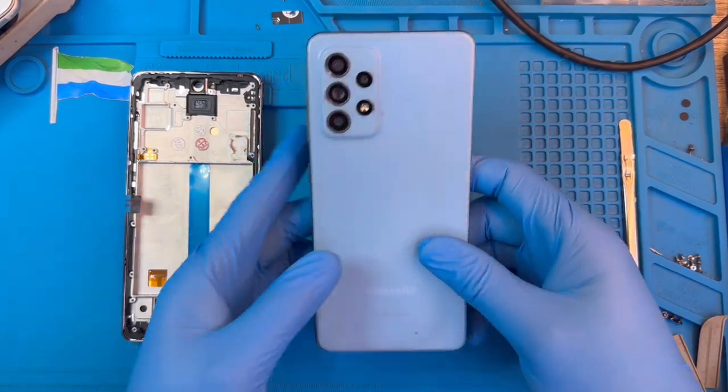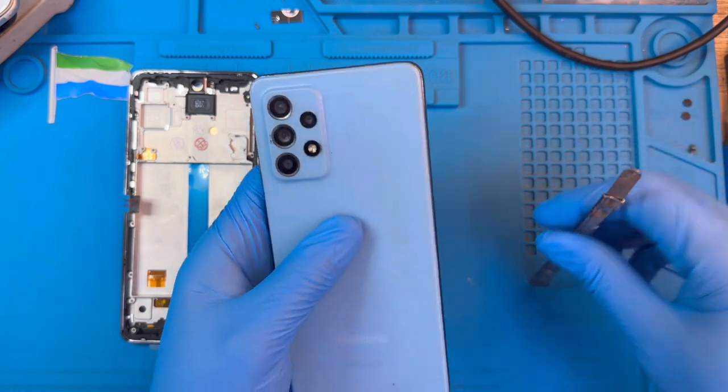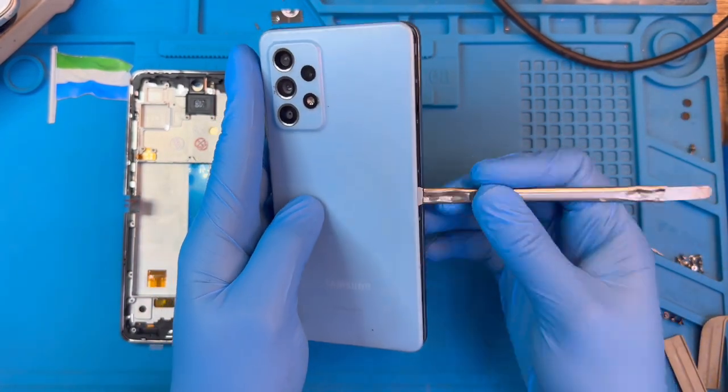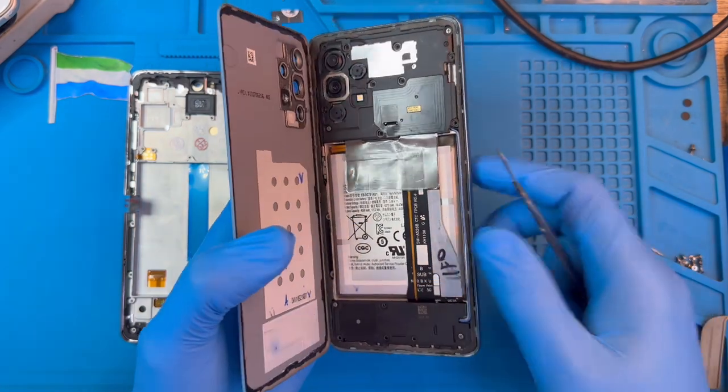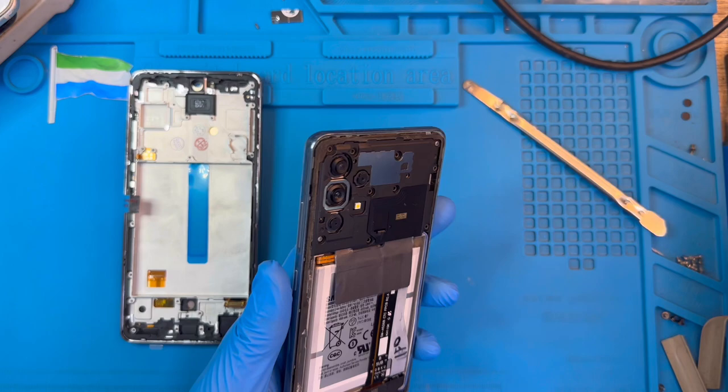This is the phone. You have to put it out of the heat machine for at least 10 to 15 minutes. I already put mine in, so now I just need to open it. Remove the cover like this — because when you heat it very well, the cover will open very easily.